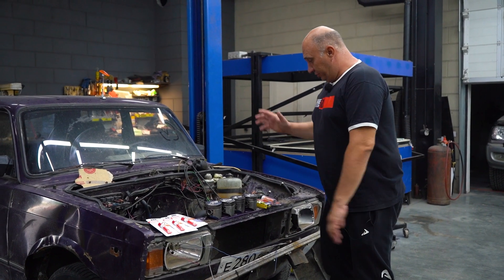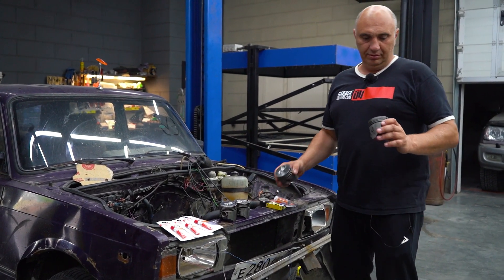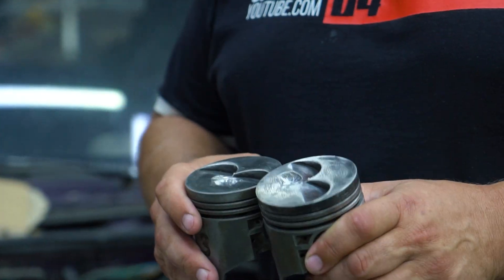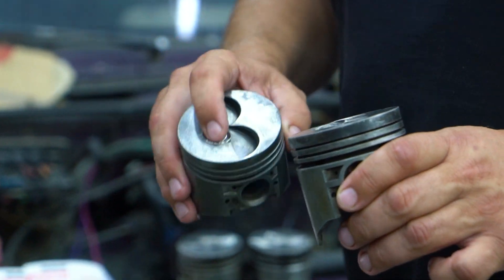Check this out, guys. We've taken the engine apart. Here we have the pistons, which we have mutilated — imitating burn holes. Though instead of drilling, we decided to use a TIG welding torch to do this, and that gave us a pretty good result. Look at these burns.